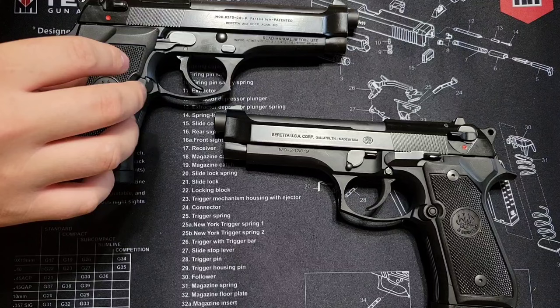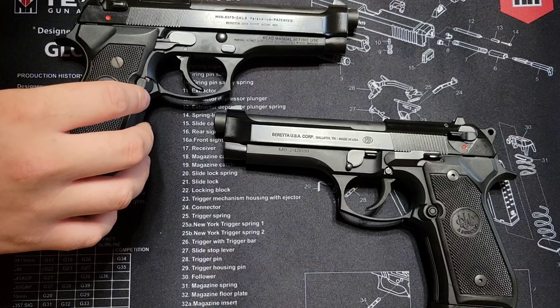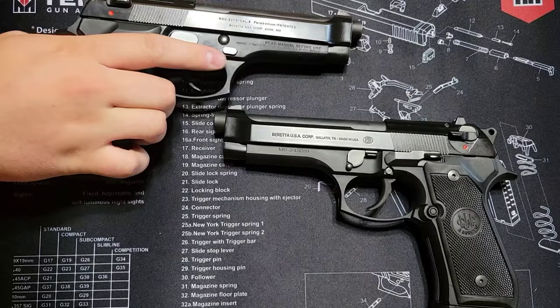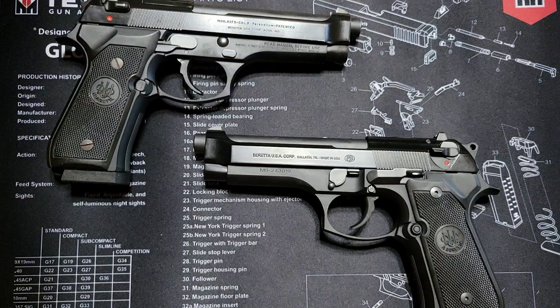Fit and finish wise, the Italian models seem to be a notch better in quality and fitment — not saying the US models are bad in any way. It just appears that when they're made in Italy, there's a slightly higher level of quality. There's no rattle on this one, whereas on the US model you can notice it's a little bit loose with not quite as tight tolerances as the Italian model.